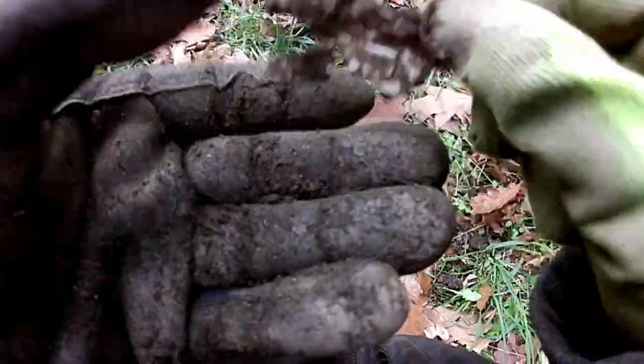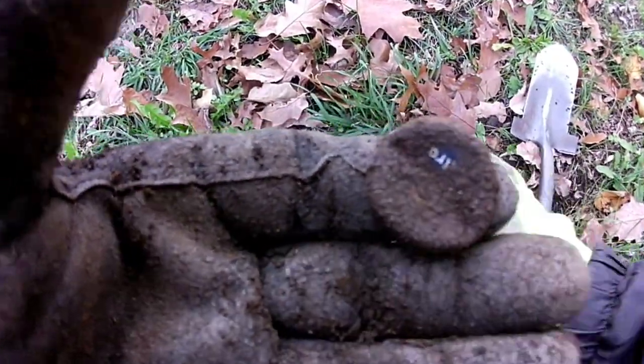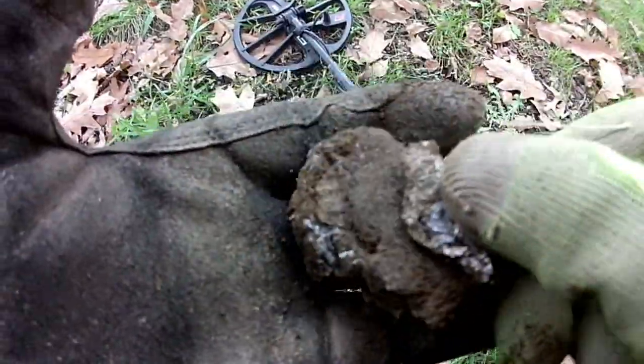Turned out to be this old can. Just got my first bottle cap — this one's Corona. On the detector the first signal it gave me was 10; I opened it up to all metal because it was really choppy, and then it was ringing up really solid around 8 or 9. Got myself another pull tab. As long as there are signals here I'm going to keep detecting.